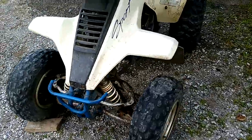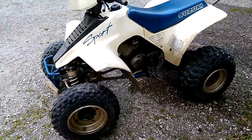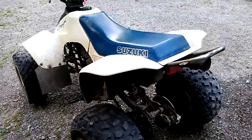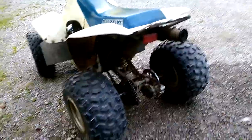Hey guys, it's Garrett from Garrett Outdoors. Quick video here — let me show you what I'm working with. It has been my intention today to bring you a video of me riding this out on the trails we have out here. This thing is awfully fun when it works, but today it's decided it is not going to work.